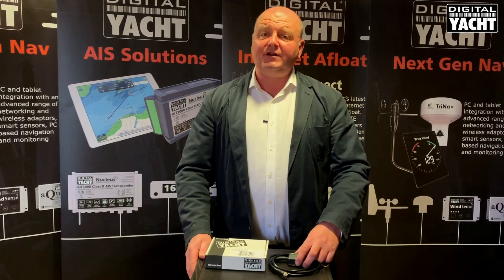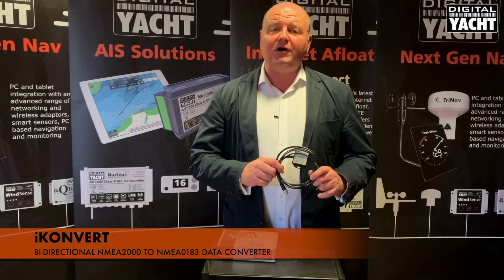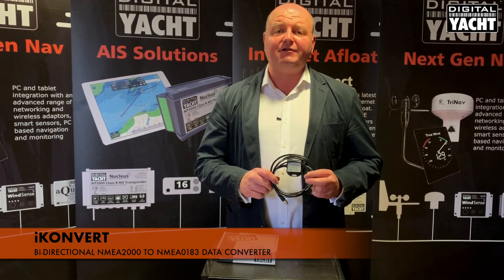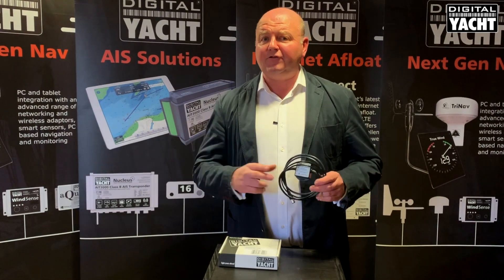Hi, it's Nick at Digital Yacht with an update on a product we've got called iConvert. iConvert is an NMEA 2000 to NMEA 0183 bi-directional gateway. It converts information from either format to the other format.